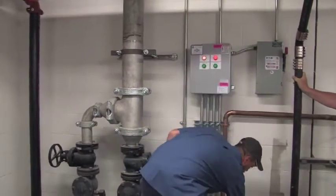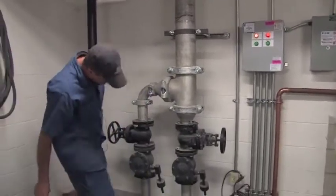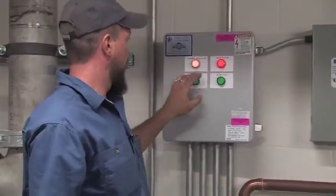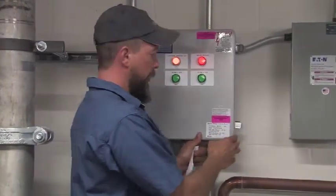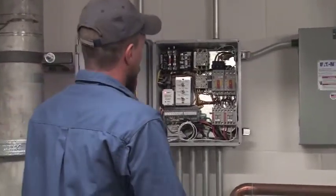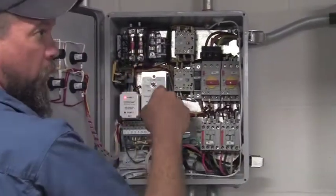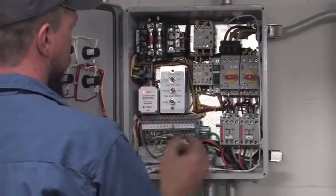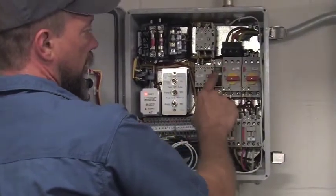Again, duplex submersible system — these are 10 horsepower, three-inch discharge. Control power panel, high water alarm already initiated, indicator lights. For any service, refer to the SO number — this one is 508789. You get some panel information here: voltage, horsepower, RPM. Incoming power, individual disconnect overloads. Step-down transformer for your low voltage for your HOA switches, coil voltage, indicator lights, and your alternator. One thing to mention: the alarm is fused separately, so if your control voltage goes, you still have a separate fuse circuit for your alarm.